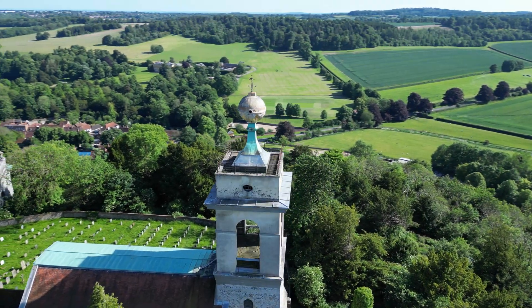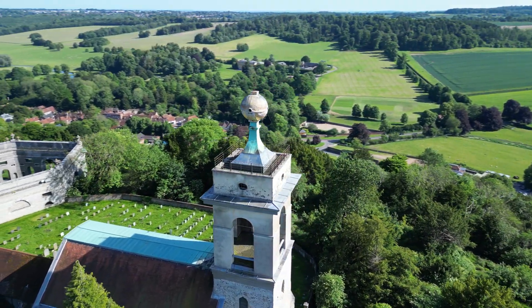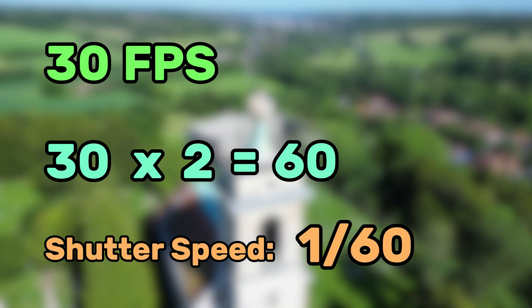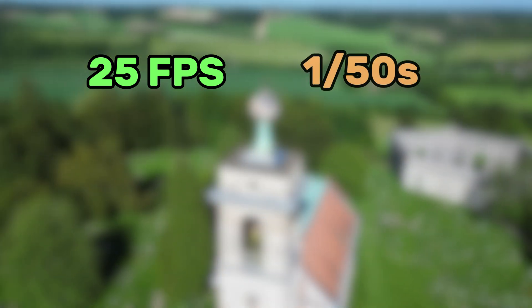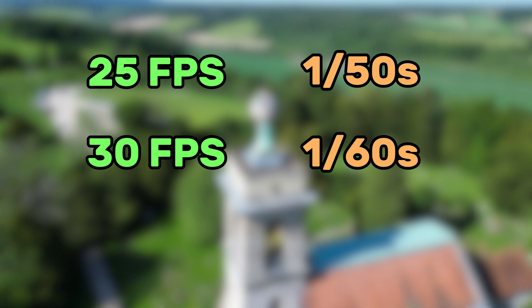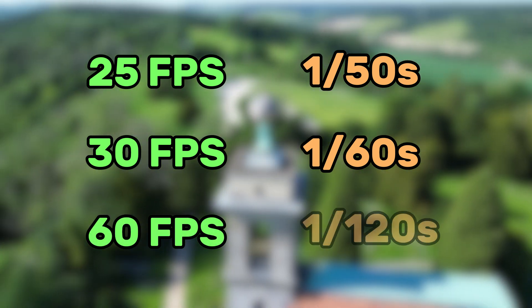There's a really easy way to find out the optimal shutter speed for most cases. All you have to do is double your frames per second and have that value as your shutter speed. This means that if you're flying at 25 fps, the optimal shutter speed would be 1 over 50. If you're flying at 30 fps, it would be 1 over 60. And if you're flying at 60 fps, it would be 1 over 120.